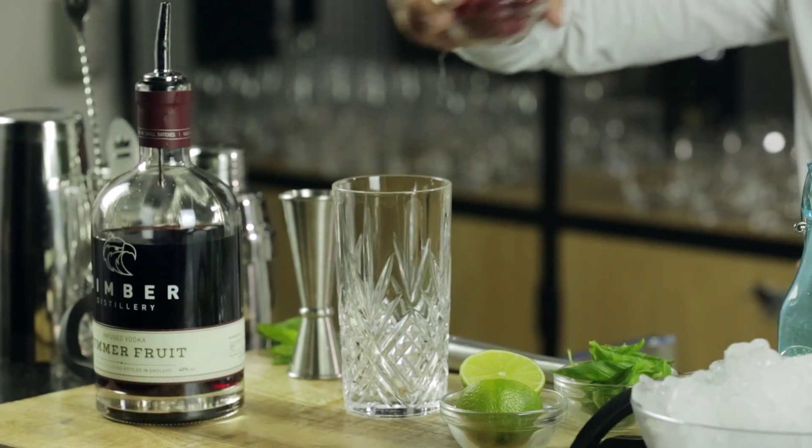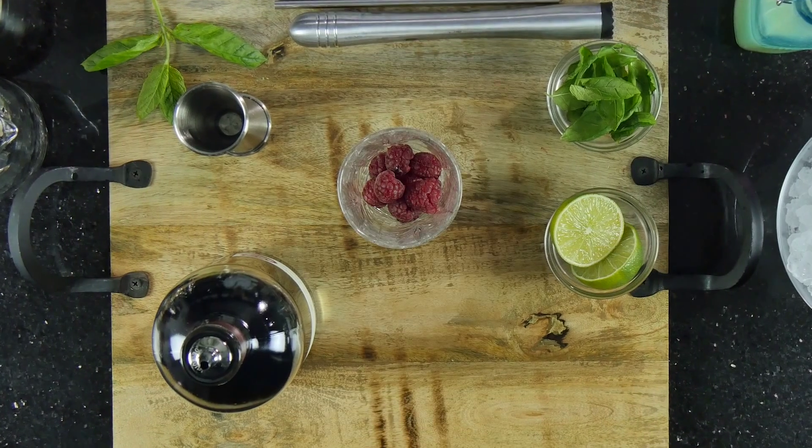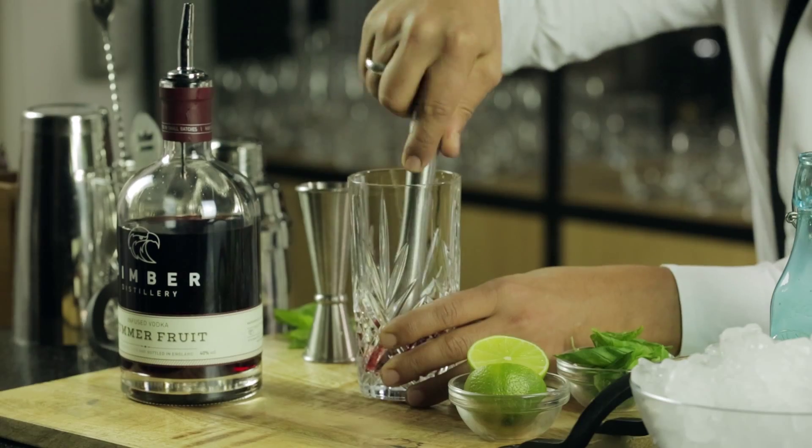To start it off let's put our berries into the glass. And then with the muddler we're going to extract all the nectar.